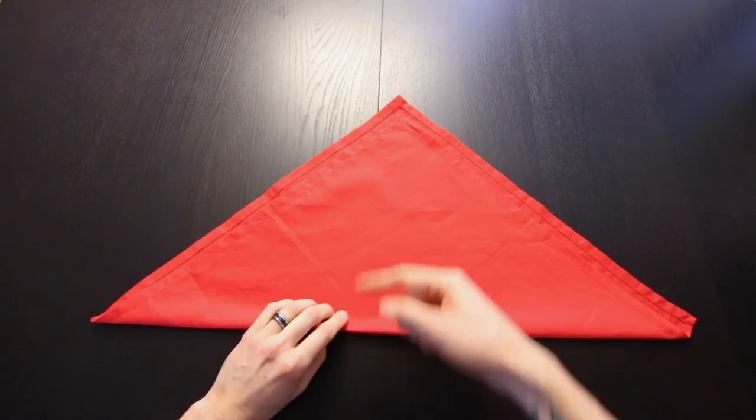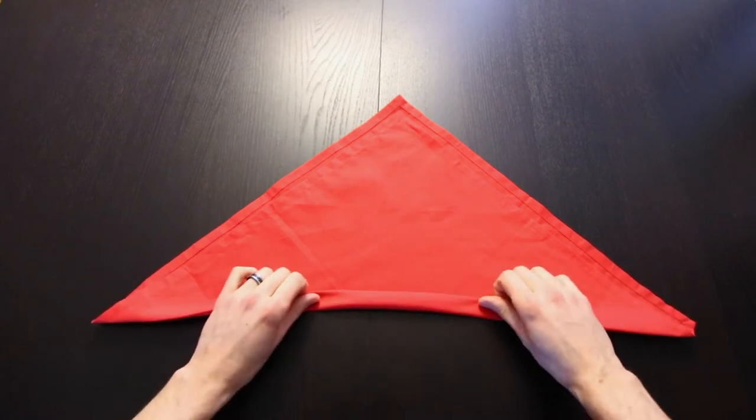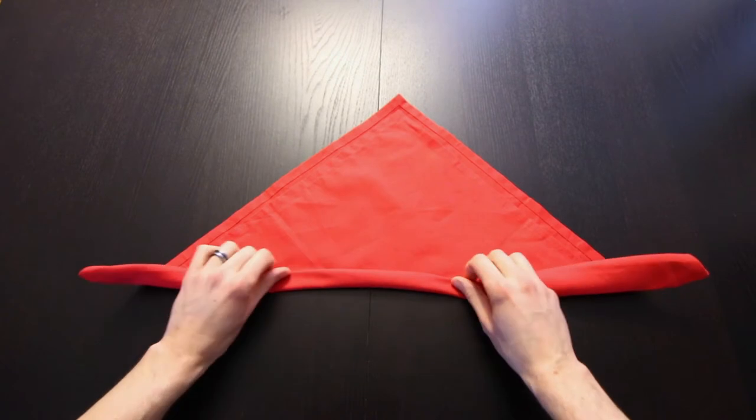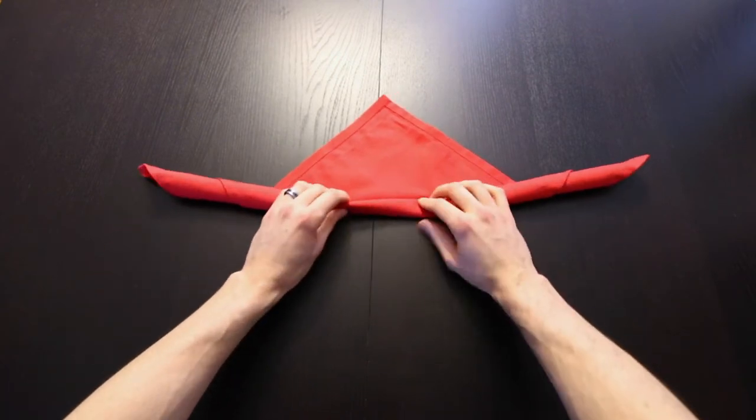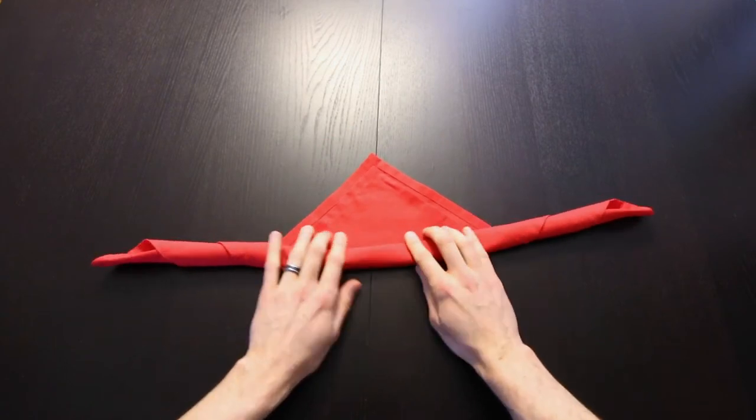Next we're going to take this edge and we'll roll it up, and then we'll stop about this far from the top.